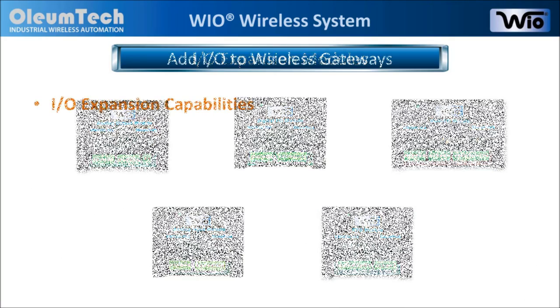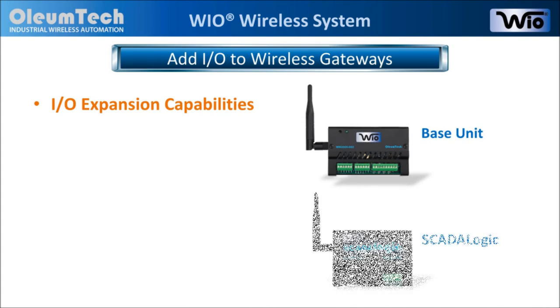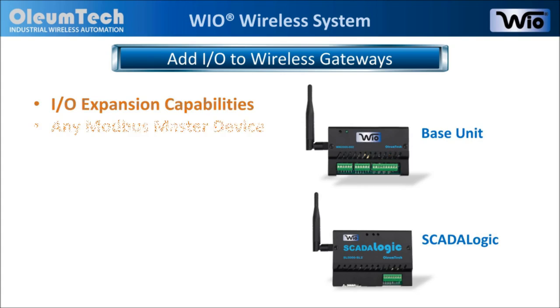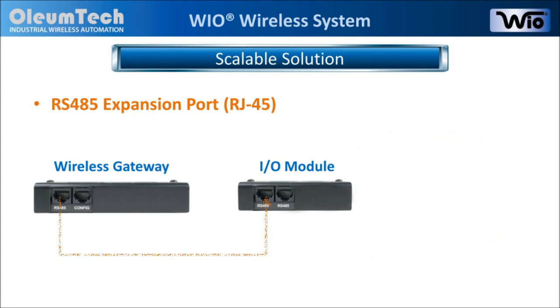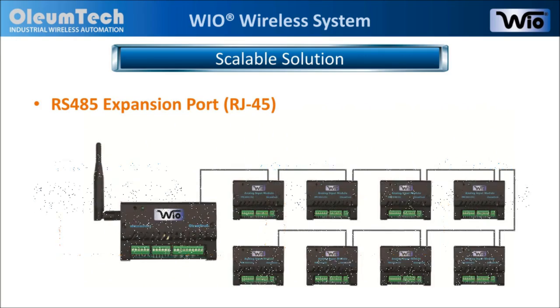Our wired modules provide IO expansion capabilities to the base unit and the SCADA Logic wireless gateways, or to any Modbus master device. Our wireless gateways and IO modules are connected through the RS-485 expansion port and can be daisy chained, providing a scalable and flexible solution.